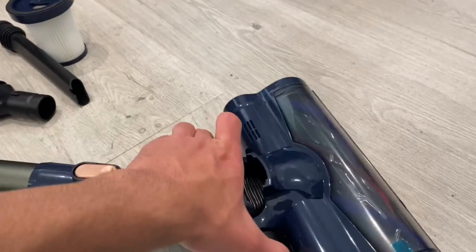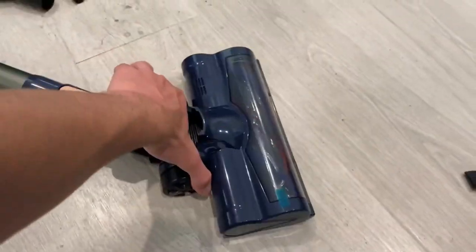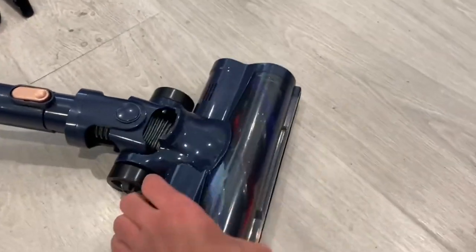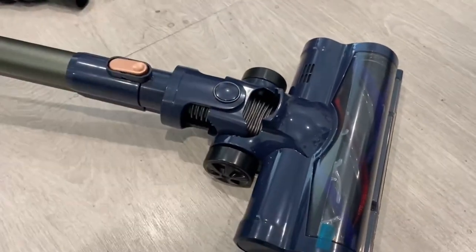This attachment is the floor attachment which cleans the floor and it moves very well from left to right. It can also go up and down if needed, and all around it's just a very nice, flowing little attachment.